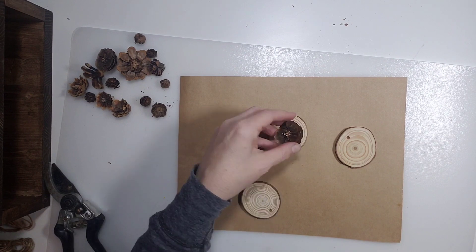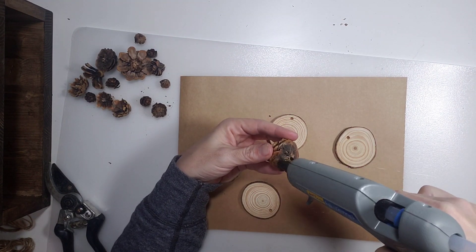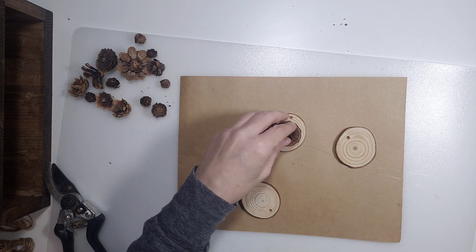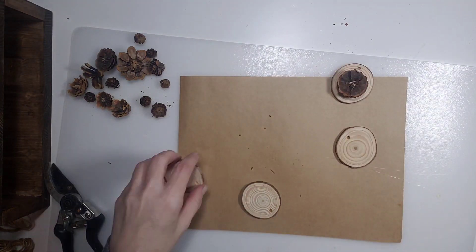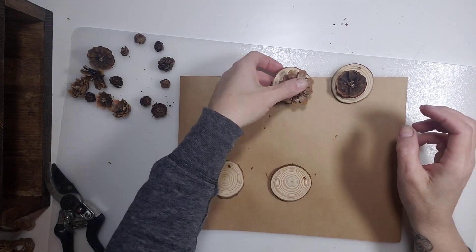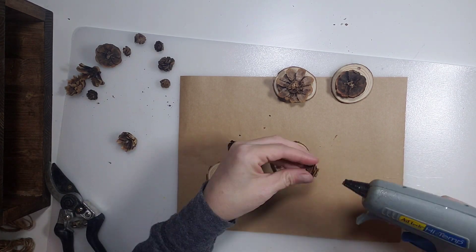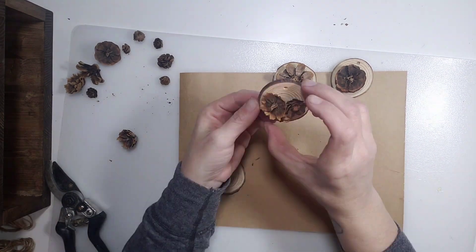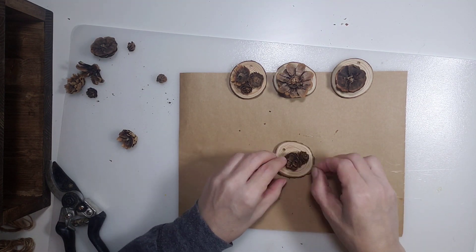Next, I'm going to take four of these wood slices. They already have a little hole pre-drilled in the top. And then I'm going to take the pine cone flowers, and just using hot glue, I'm just going to attach those. This is the fun part — you can really style them however you want. Some of them I just put one pine cone; others, I put little groupings.